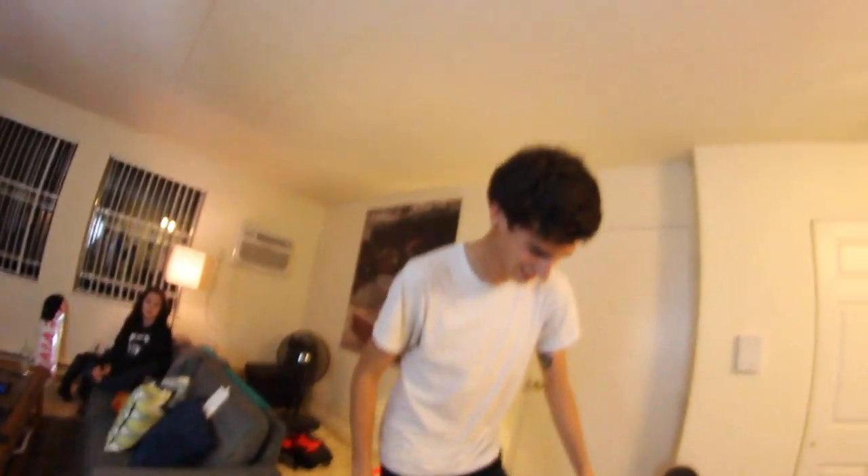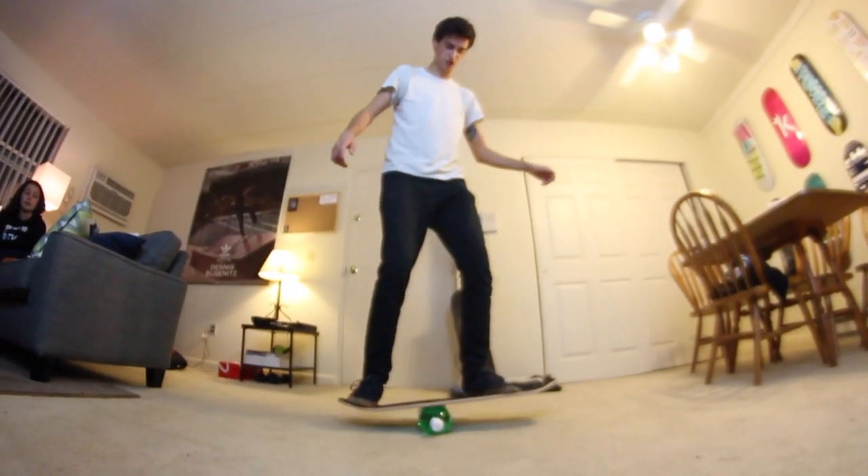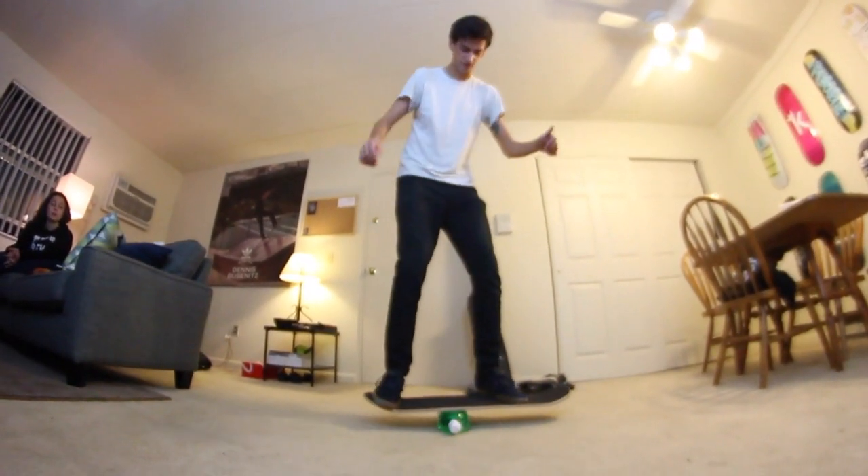Are you just going to smile? Please smile the rest of the video just like that. Should I start off kind of basic, like a shove it? Let me make sure I can still do this. I'm going to try to shove it, and then after the shove it, I'm just going to go straight into the kickflip.